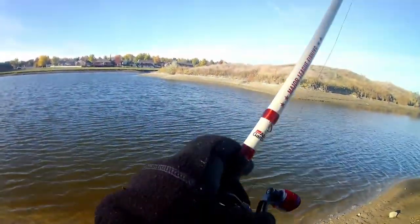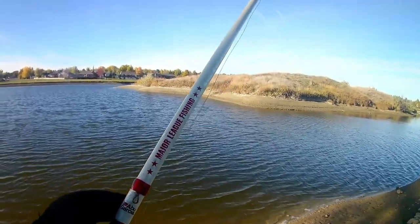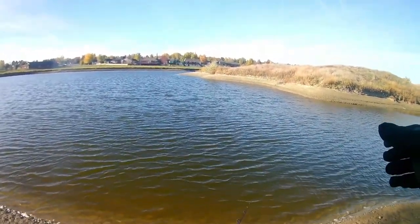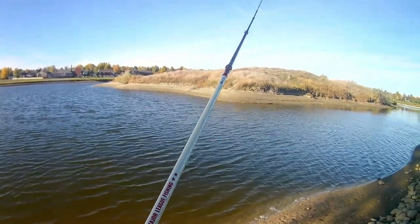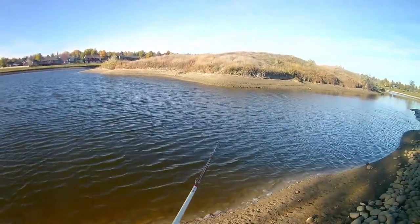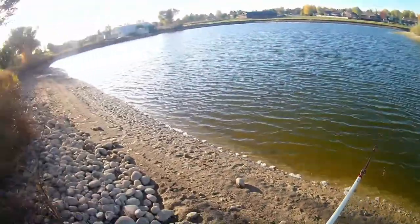Casting into the wind — so the wind is blowing directly in my face. You would think that the wind-blown bank would be where the fish are, but in this scenario you would be 100% wrong. I don't even get it. This is crazy, absolutely insane.